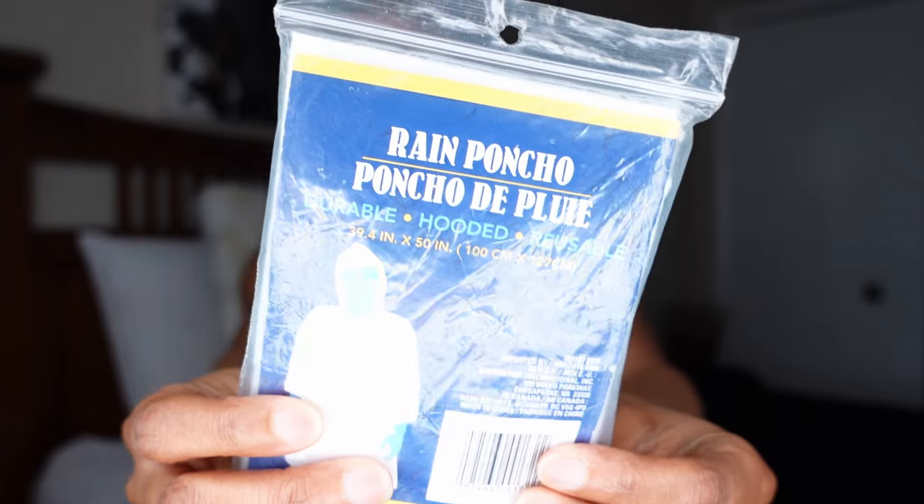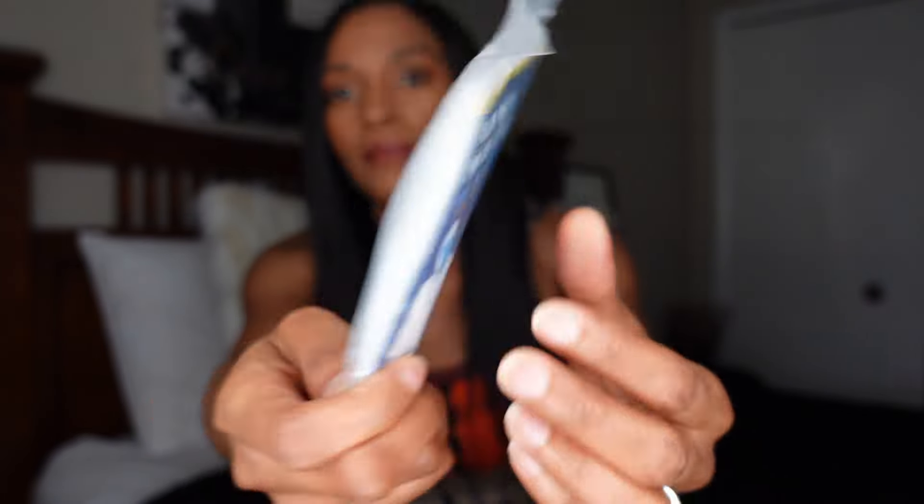So they're going to look like this. Get them from Dollar Tree and they come in so handy because sometimes you don't have an umbrella, you don't have a raincoat, and you just need something in your purse just in case.